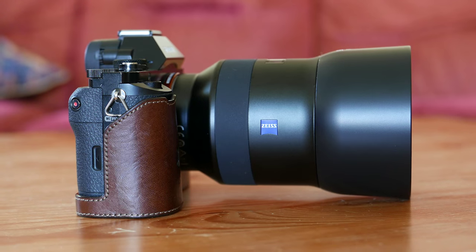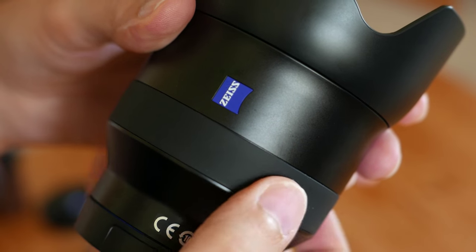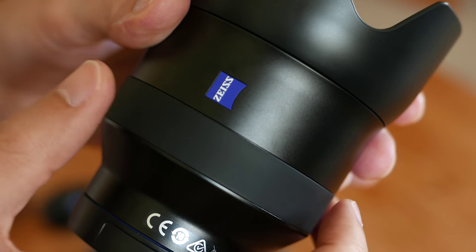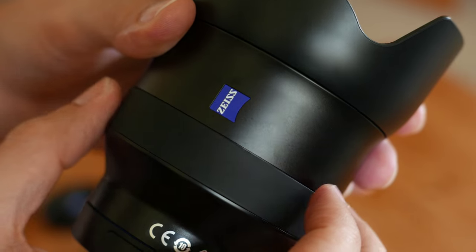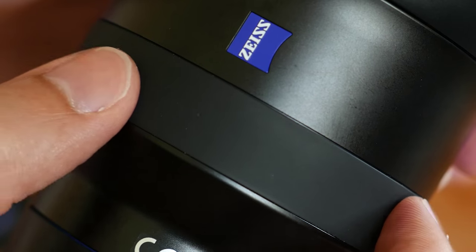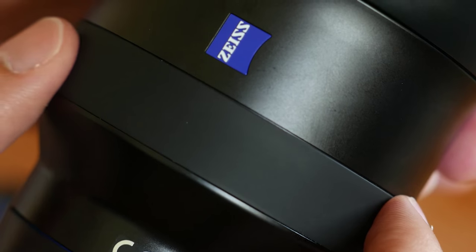Both lenses have a rubber focusing ring, which is very pleasant to use. Being rubber, it means you can use them in cold environments even without gloves and you won't feel the cold from the metal surface. Of course, one downside is that rubber attracts more dust. It's focus-by-wire, not mechanical focusing, but the focusing ring is smooth and nice to use.